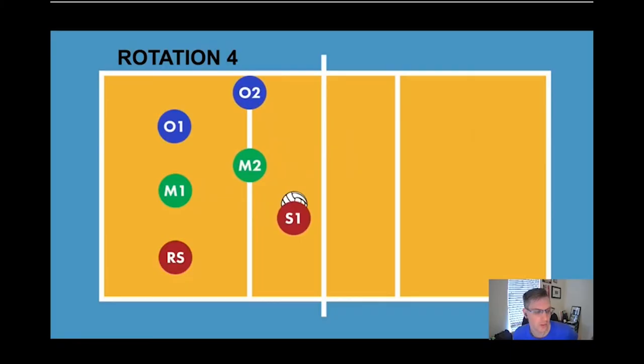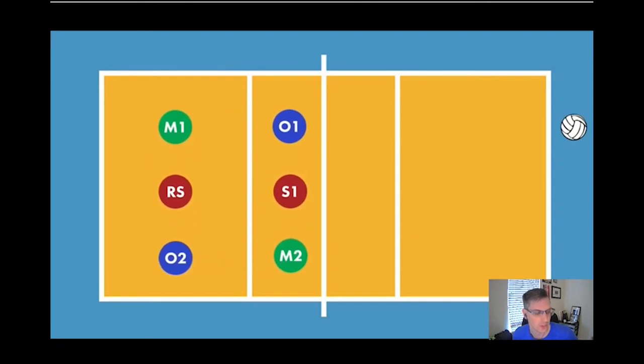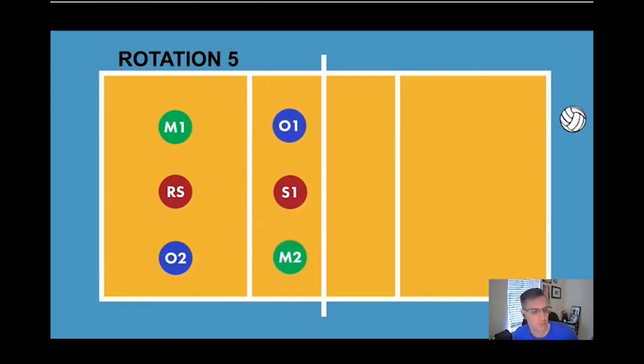We've got two hitters on the front row ready to hit. We go back to rotation four home and rotate to rotation five — setter is in middle front. Our outside is already where they need to be, so we drop them back just a little bit to get ready to hit. Our middle comes in close to the 10-foot line and our setter hangs out right here. Not a lot of movement there, and when they transition after the ball is served, both hitters are ready to hit.